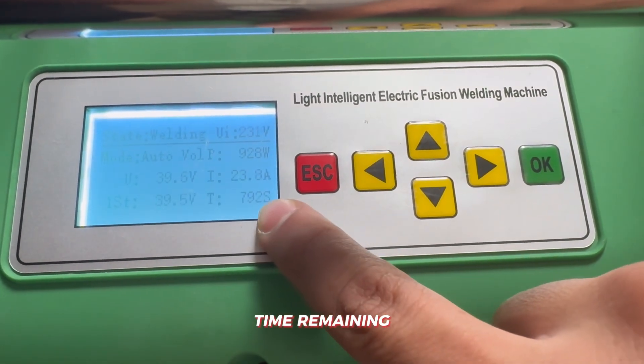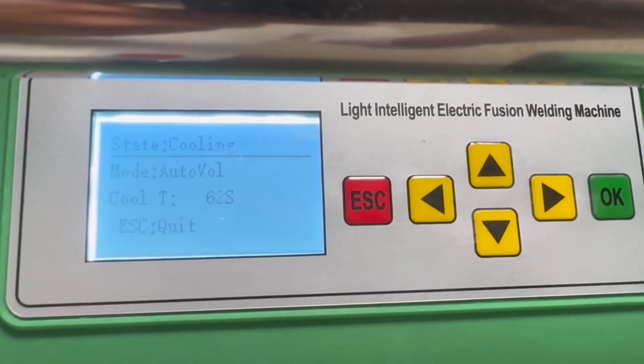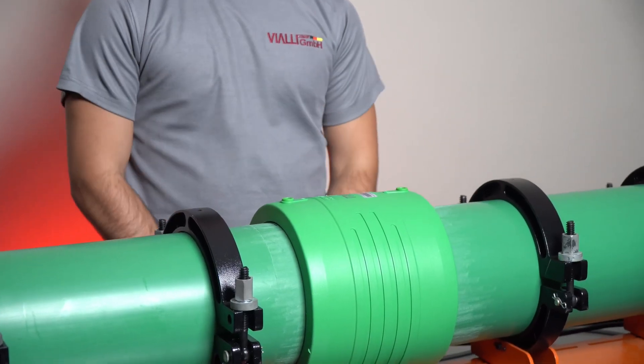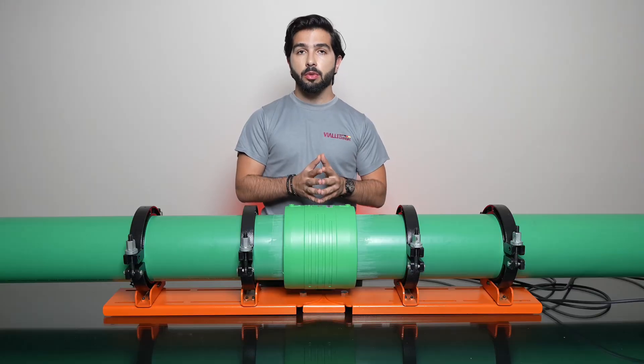Here you can see the time remaining for the completion of the welding process. After completion, the machine shows you the cooling time needed. The socket is now really hot — the temperature is approximately 200 degrees inside. With the heat, the two pipes have been welded together.